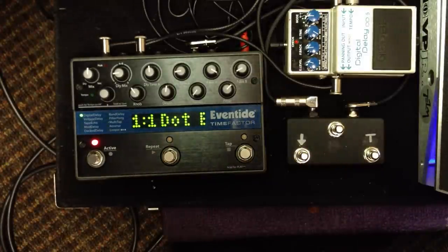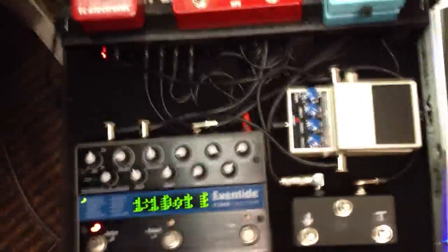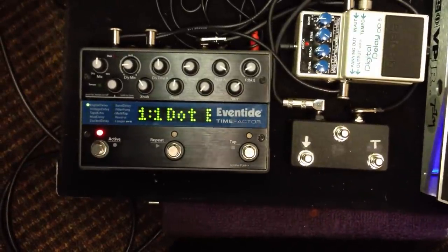What's up guys? This is Shane from the Pro Pedal Shop. Today we're going to make a how-to video on how to program an E3D AUX switch into an Eventide Time Factor. Super easy, so let's get started.